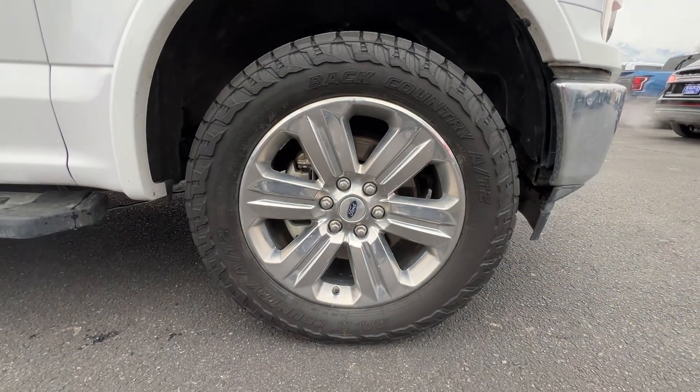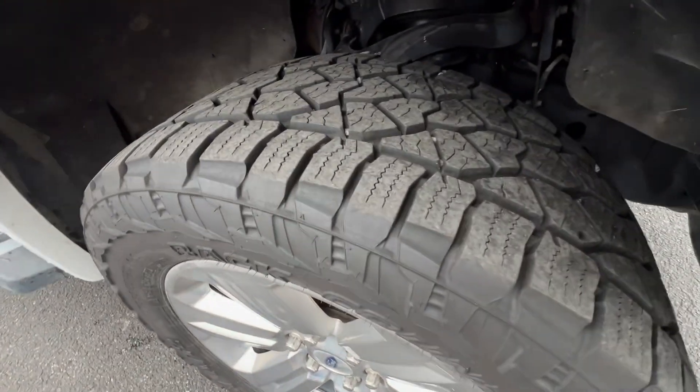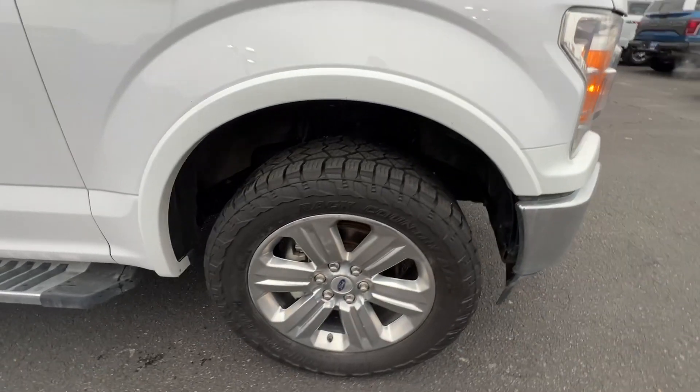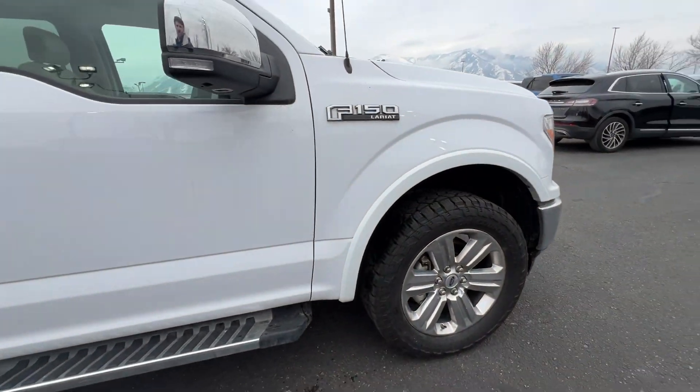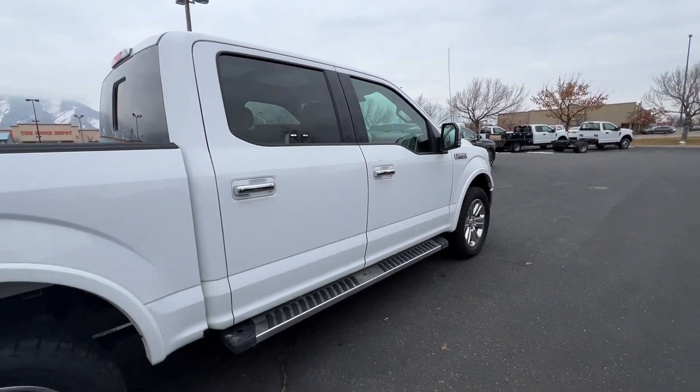These are what the Lariat wheels look like, and on these tires I'm pretty sure we put these on brand new when we got it on trade, so you've got a lot of life left on those with a lot of tread. Pretty aggressive off-roading tires too, so it'll be nice for the winter if we ever get snow.